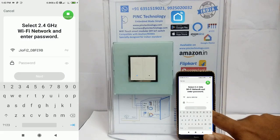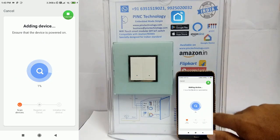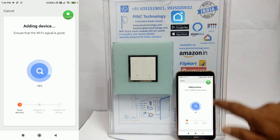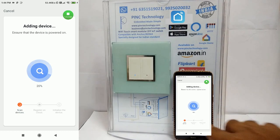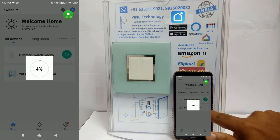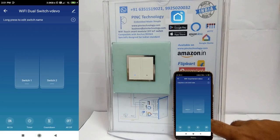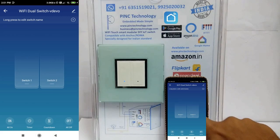Go to quick pairing mode. Enter your Wi-Fi ID and password — make sure you use Wi-Fi, as the mobile hotspot will not work here. It found the device. Give the name 'Light One'. Pairing completed — here it is on.